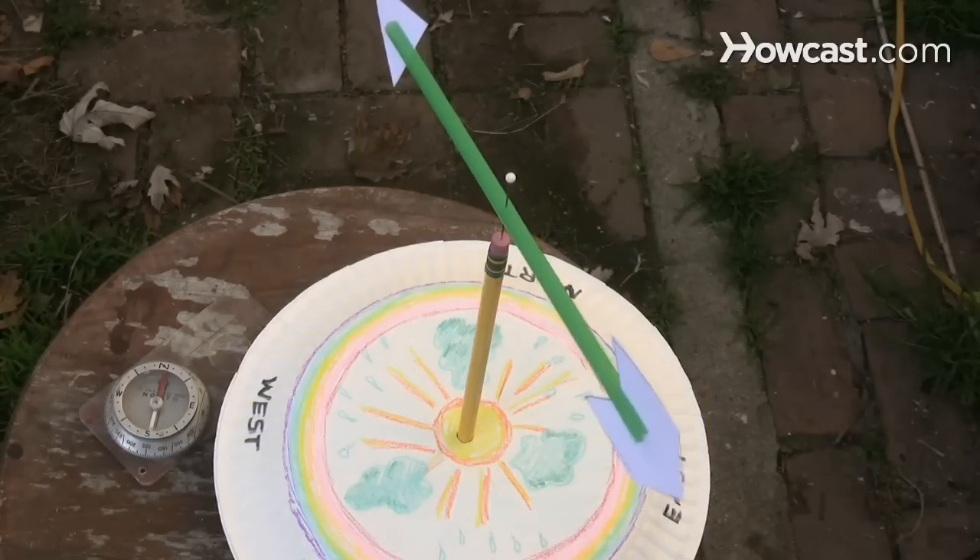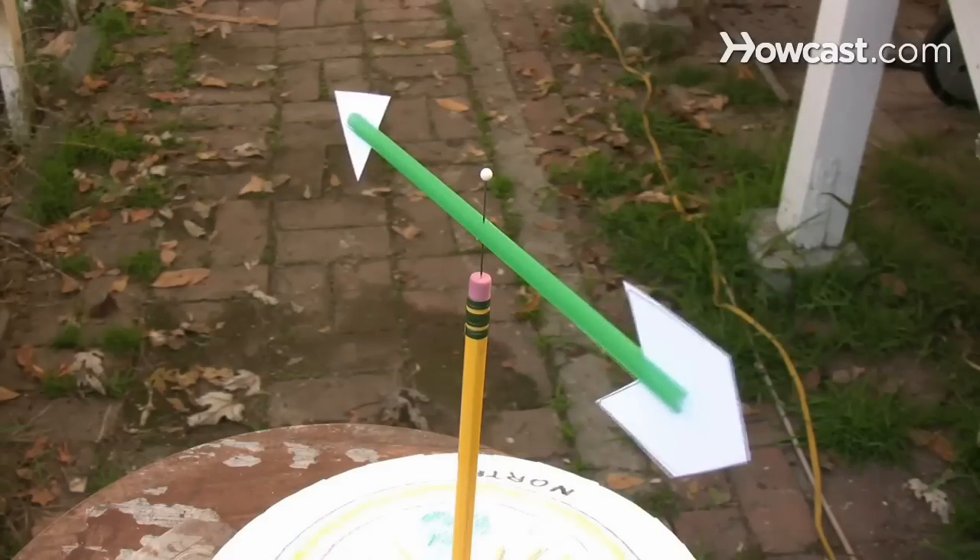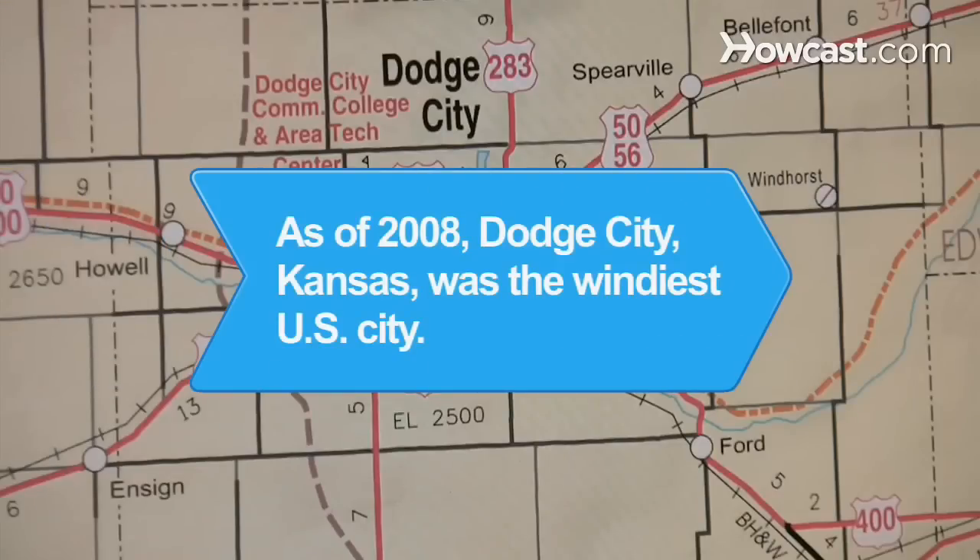By learning what type of weather is associated with wind directions in your area, it's a breeze to forecast conditions. Did you know? As of 2008, Dodge City, Kansas was the windiest city in the United States.